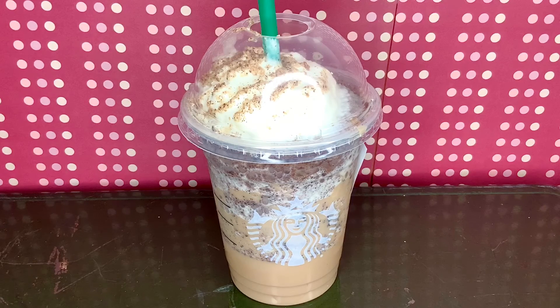I think the java chip flavor is just too strong compared to the chestnut frappuccino. It might work with mocha sauce though. Let me know in the comments if you want a video for that.